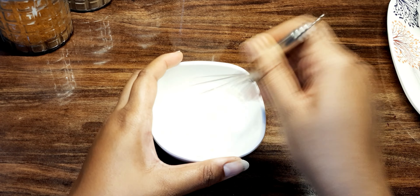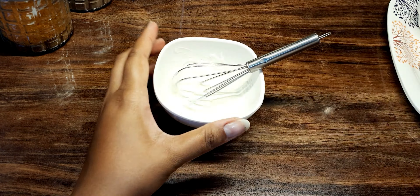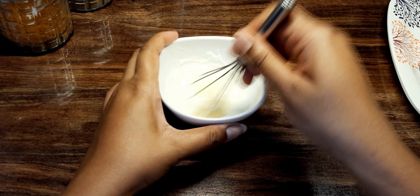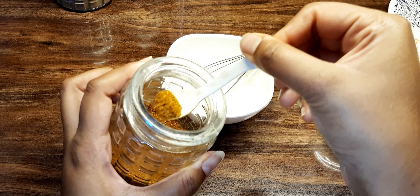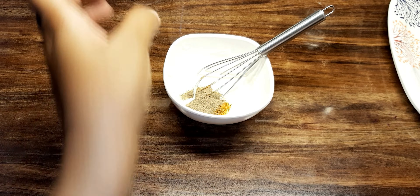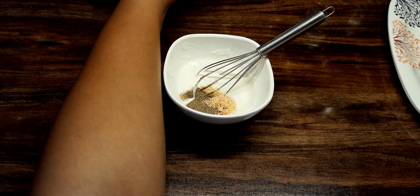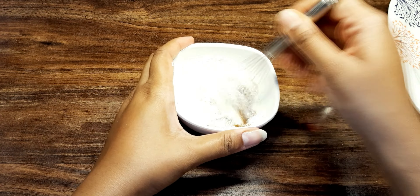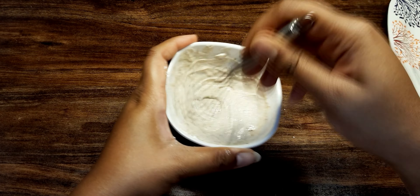Curd will be creamy. Add ginger garlic paste, 1 teaspoon. Add lemon juice. Mix it well. Next, add garam masala powder, pepper powder. Mix it well. Add pink salt or table salt or rock salt. Add corn flour powder, a little bit.